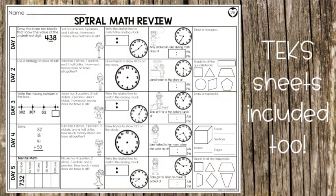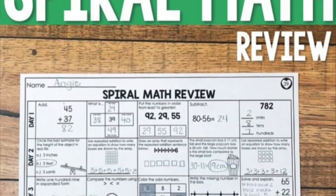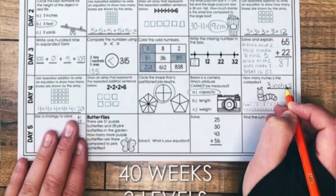I often find materials that have a lower level, but it's not often that I've come across something that has below, on-level, and above level. The best part is it's all on one sheet of paper — 25 problems, one sheet. It's set up as day one, day two, day three, day four, day five, but you don't have to do it Monday through Friday if that's not your preference.